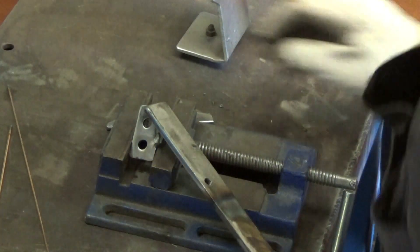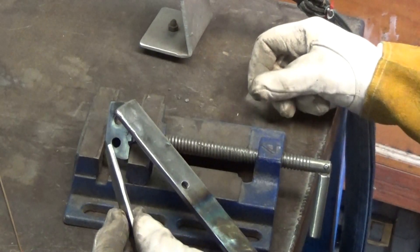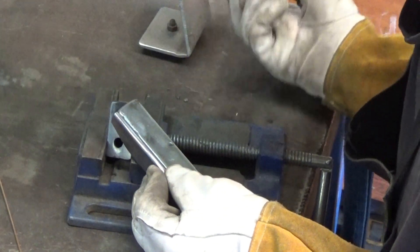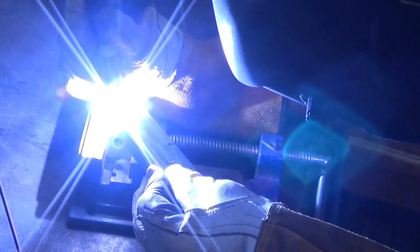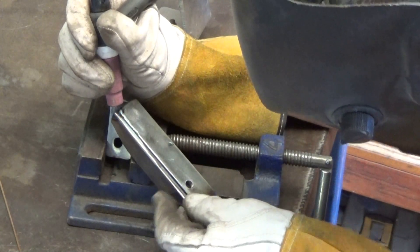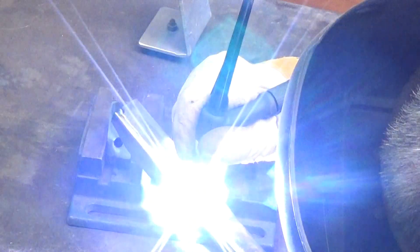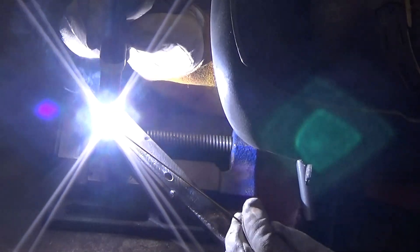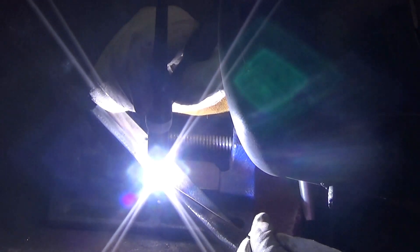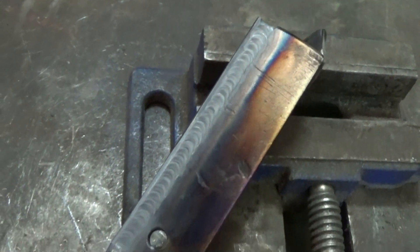So now it's back to the shed to stick those pieces on. With those pieces welded on the edge that should stiffen it up reasonably well. My amateur welding always looks better in fast motion — it almost looks like I know what I'm doing. But that's not a bad looking weld, even if I do say so myself.